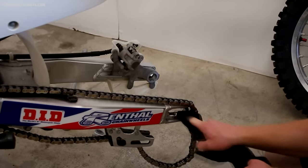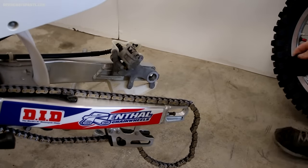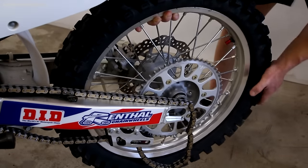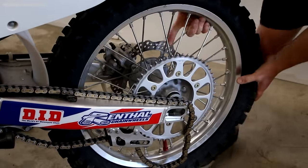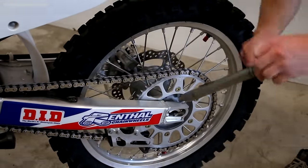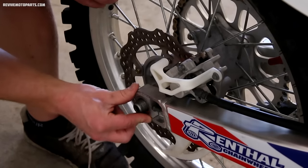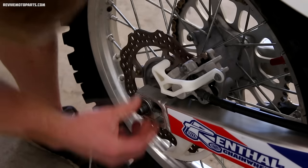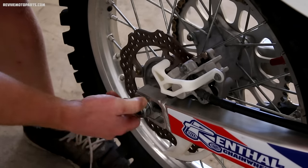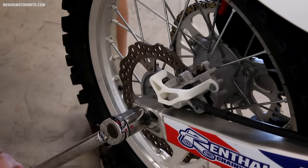Now is a good time to wipe down the axle holes on the swing arm — over time dirt and grease will build up here and it's hard to get to when you're washing the bike. When reinstalling the wheel, the first thing to line up is your brake rotor and brake pads. Then pop your chain back on and apply some fresh grease to the axle before sliding it through. Before tightening your axle nut, put a rag between the chain and sprockets and turn the wheel backwards — this brings the wheel all the way forward to the axle blocks, and that's where you want it. Then tighten the axle nut to the correct spec; on this particular bike it's 94 foot-pounds.